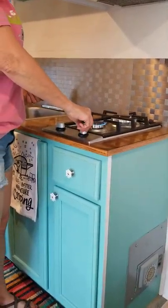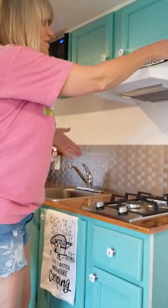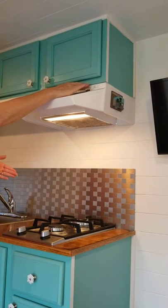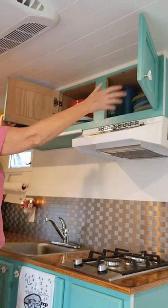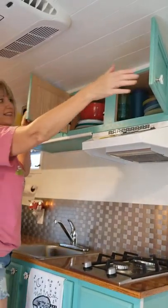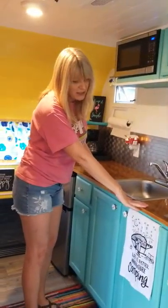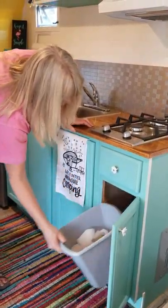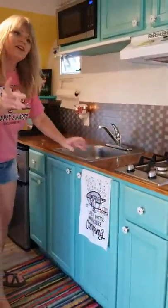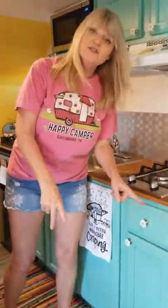We have a gas stove — it's easy to open and easy to turn on, just like so. Brand new propane — awesome. We also have lights, fans, and storage right up here with lots of room for your plates, cups, and bowls. And then all this counter space — I love this counter space. We've also got drawers here and a cabinet with our little trash can.